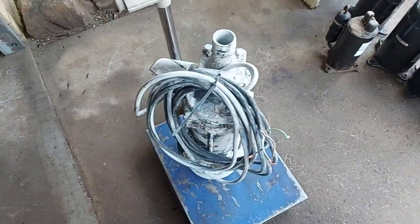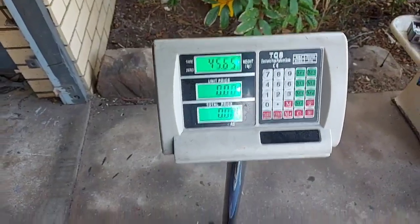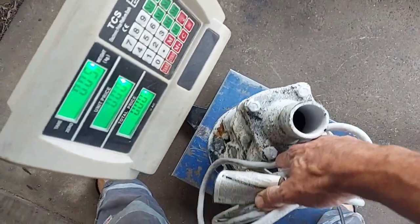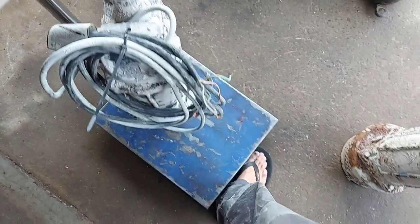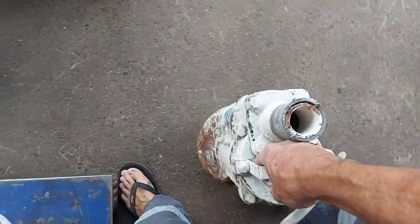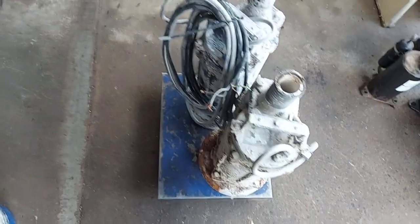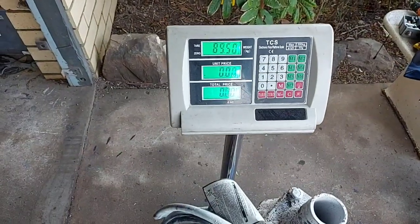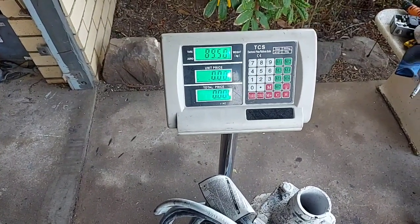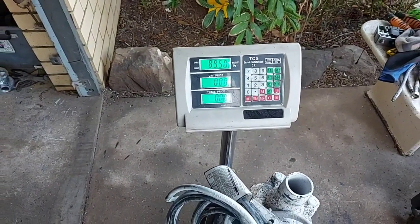That's one on — 45.65 kilos, not bad. I'll readjust to make a bit of room. All together now... 89 and a half kilos. Not too shabby, I can tell you — not too shabby at all!